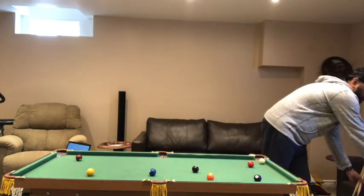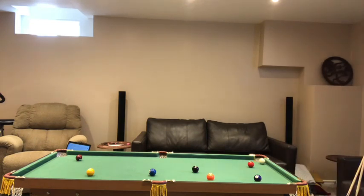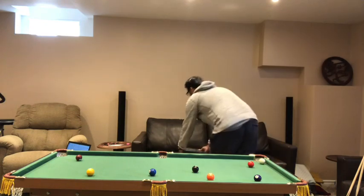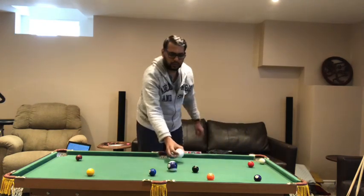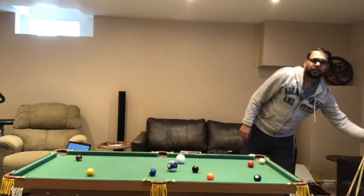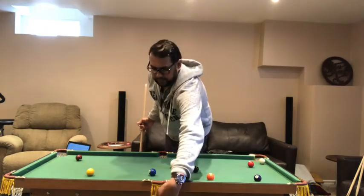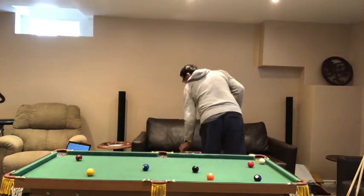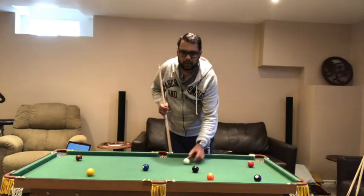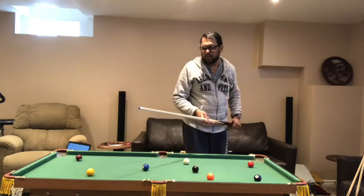I got excited and bought full-size pool balls to give it a try, but as you can see, they are too big on this table — it looks ridiculous. The balls can still go in the holes, but it's not fun. So that new box is just sitting here, and I prefer to play with the set of balls the table comes with.